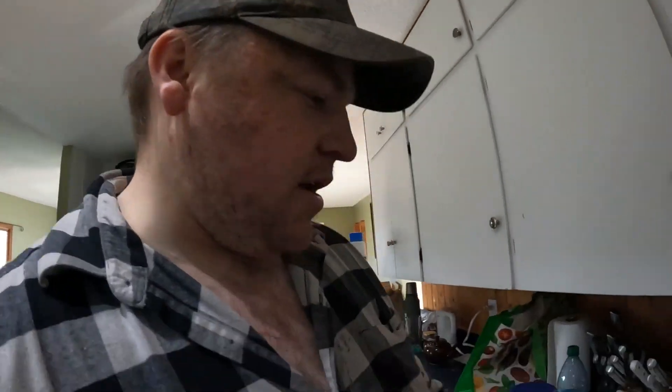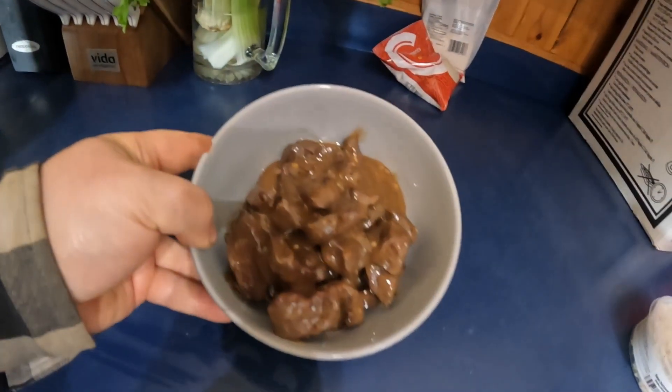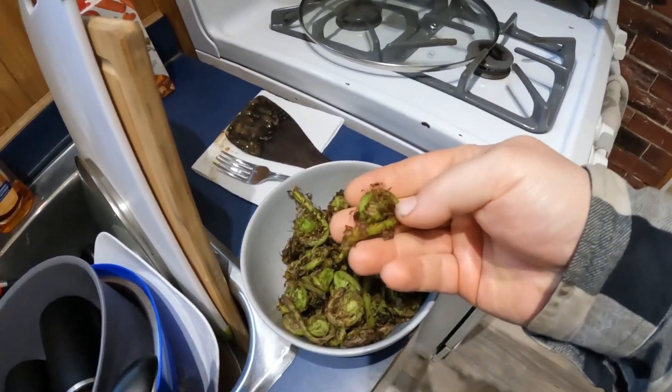Alrighty, so we made it back into the kitchen here now and I just finished making up basically some black bear steak bites, and now what I'm gonna be working on is our fiddleheads. We brought these home and gave them a nice little rinse, got all the dirt off for most of it anyways. Now what I'm gonna be trying to do is a really simple basic fiddleheads in garlic butter and then maybe a little bit of melted cheese on top, kind of like what I do with broccoli.